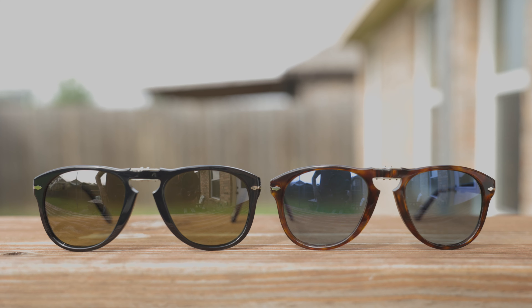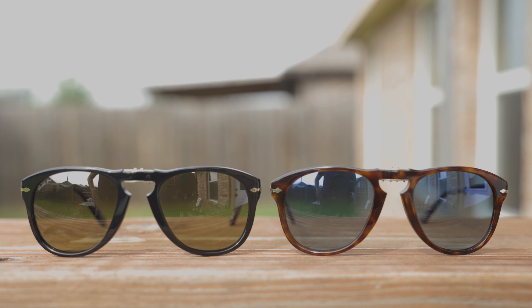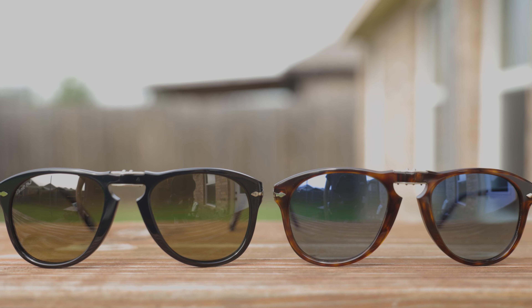So both these frames were styled off the originals, which were originally released all the way back in the 1960s, and they were a folding version of the Purcell 649. They were actually the first ever pair of folding sunglasses. Basically, what we have here is the original 714 and then the special edition, which are the Steve McQueen edition, with the 714SM variant.